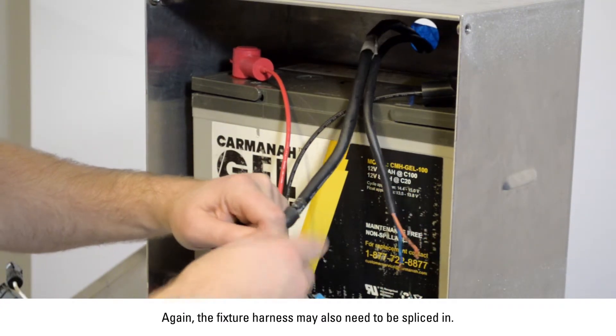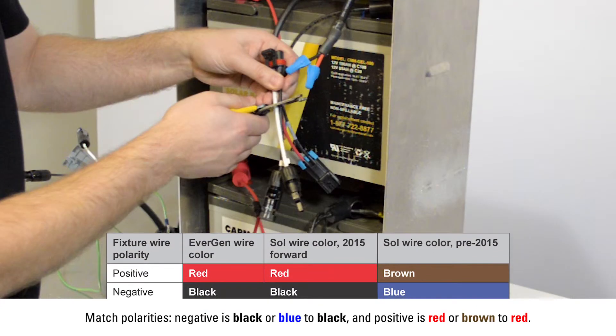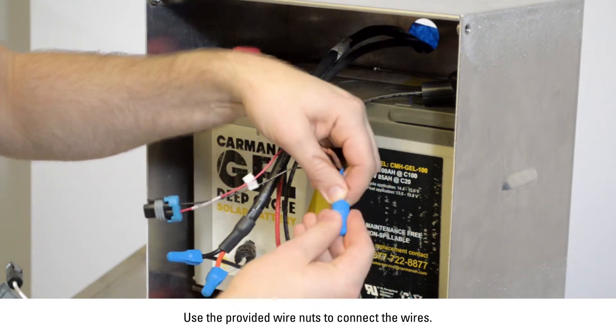The fixture harness may also need to be spliced in. Match polarities — negative is black or blue to black, and positive is red or brown to red. Use the provided wire nuts to connect the wires.